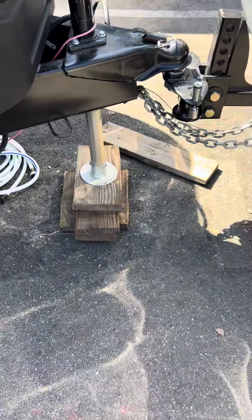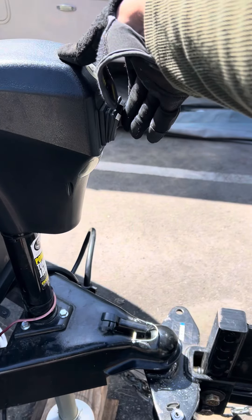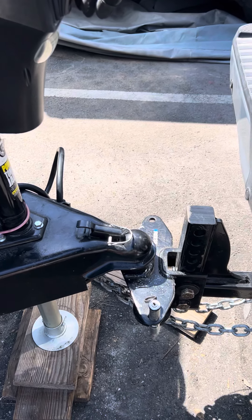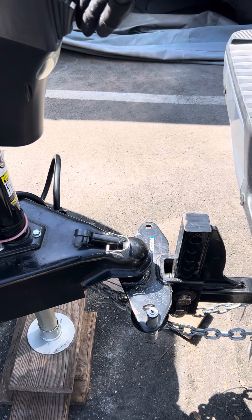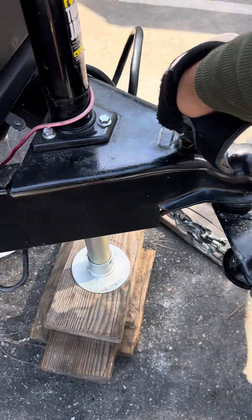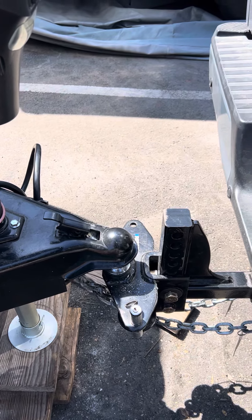After that, lower the tongue jack by pushing down to relieve the load and tension on your truck. When you get it to a safe height, pull the hitch pin out to release the truck. Once it's released — you'll see the truck release — then lift back up again to create that clearance.